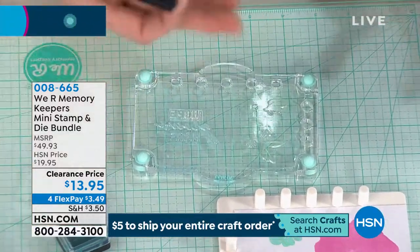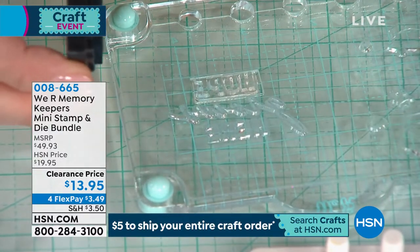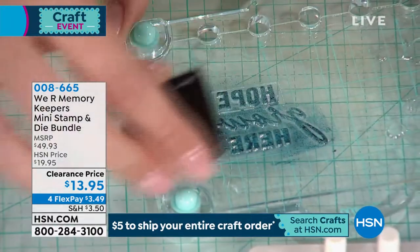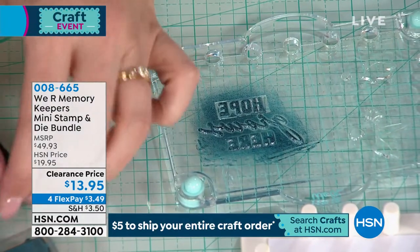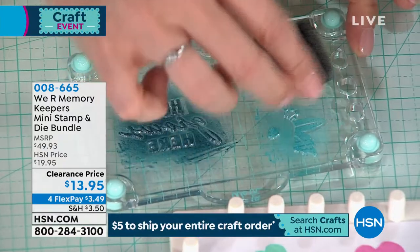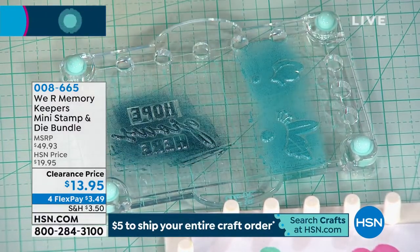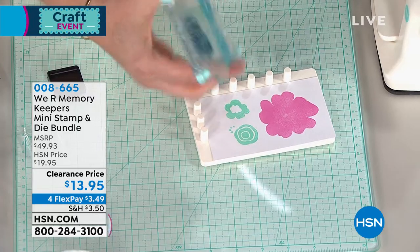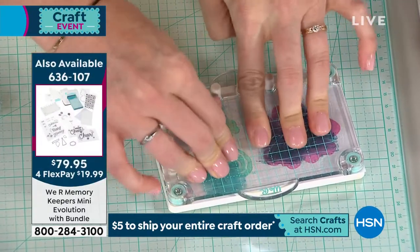The tools I'm using are available on hsn.com under We Are Memory Keepers — the Mini Precision Press. It's a very popular stamping tool; it's the best one out there. And the reason why you need two of these is because this is perfect for layered stamping. You put one stamp on this plate and one stamp on another plate, so you don't have to wait to clean this one off, peel it off, and put the other one back on. With this Mini Precision Press, you have posts that match up with the holes on the plate, so you never miss. You don't ever have to guess where this is going — perfect placement every time. So great for multiple card making.